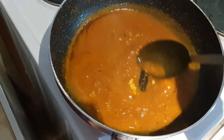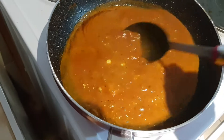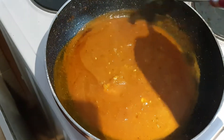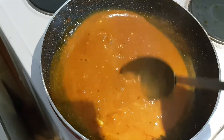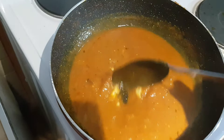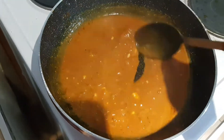The cheese is nicely melting and the sauce is becoming a light pink. I'm going to wait for this to reduce a little bit again until the oil comes on top, and then I'll add the ready-made chicken meatballs.